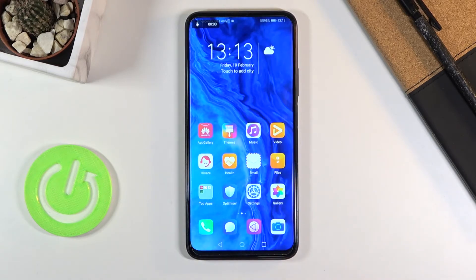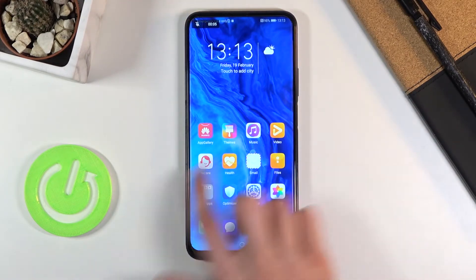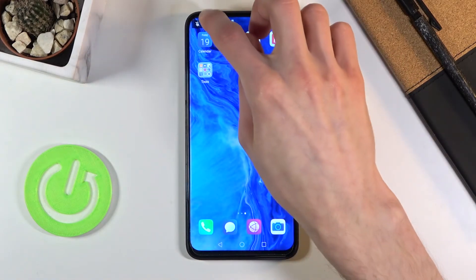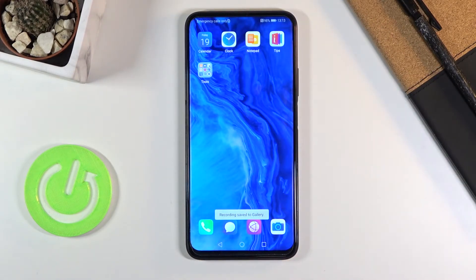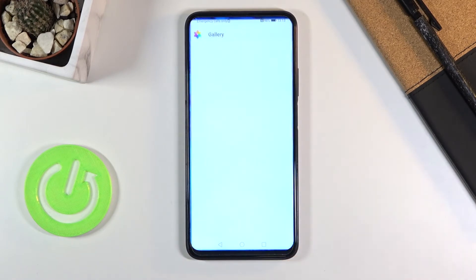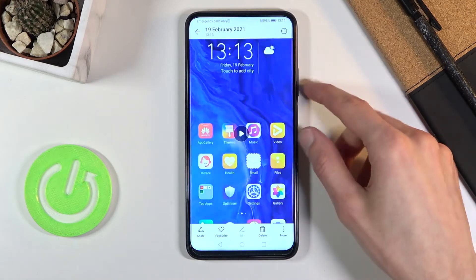So let's start recording — and there it is, the pop-up. I'm just going to turn off the microphone. Whatever you do right now will be recorded, and once you're done you can tap right here to stop and save to the gallery.